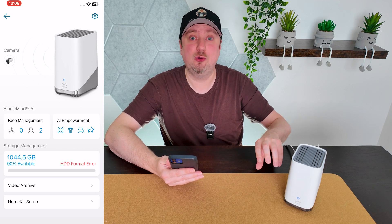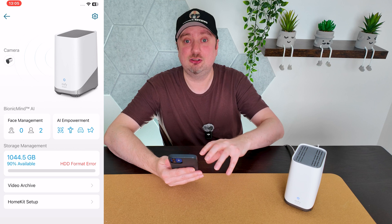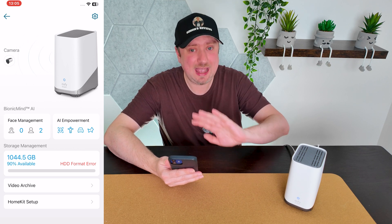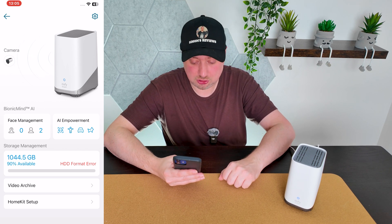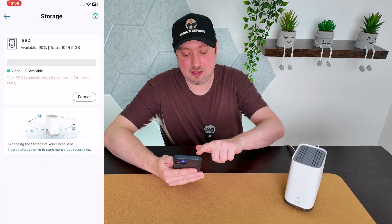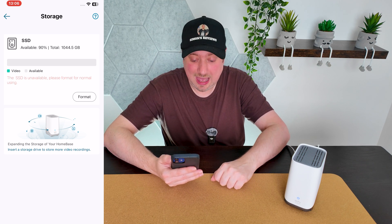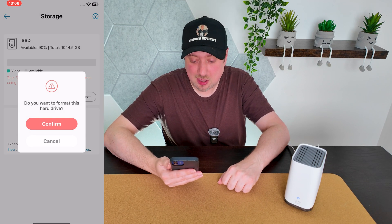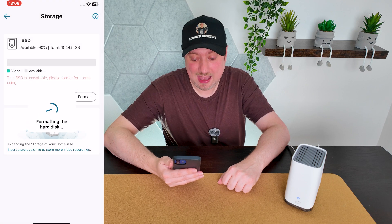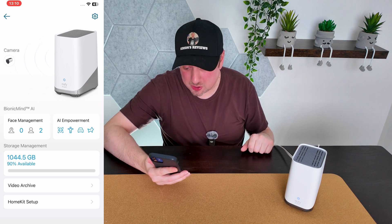Right now it's giving us an HDD format error, because we haven't yet formatted the drive to make it fully accessible to the HomeBase. You may not get that precise error — it may say something different, or it may not even detect the drive in terms of storage size displayed. In either case, the steps you follow should be the same. Just tap that option where it shows the size of the drive, and you'll see a warning saying the SSD is unavailable and needs to be formatted for normal use. There's a format button — tap that, confirm, and then wait for the process to complete.